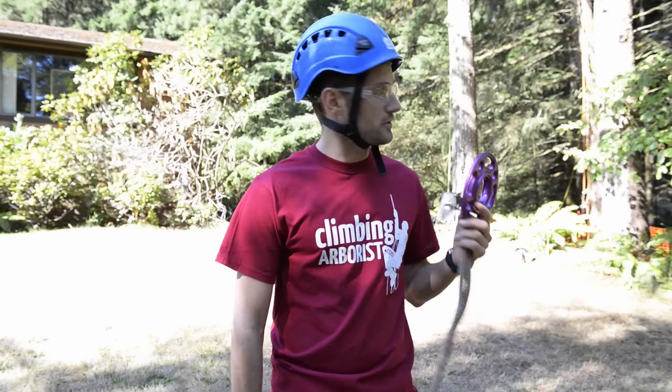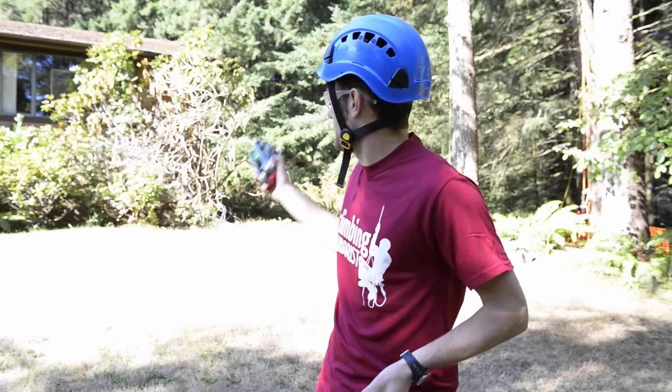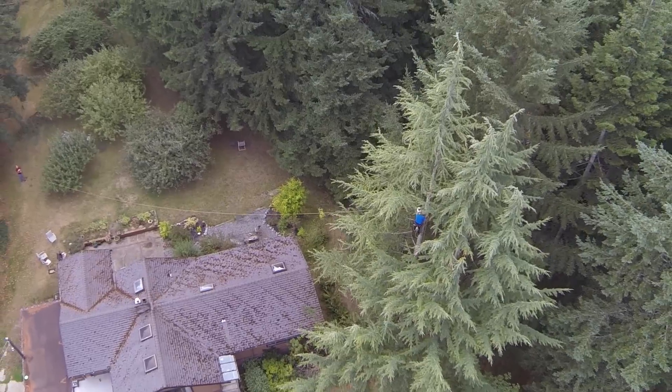Hi and welcome to ClimbingArborist.com. In this video we're going to be removing the seedress tree behind me. We're going to be setting it up with a controlled speed line because of the house, removing the branches across the top of the house into the rear garden. We're going to do a really nice organized controlled setup using the DMM rigging hub.